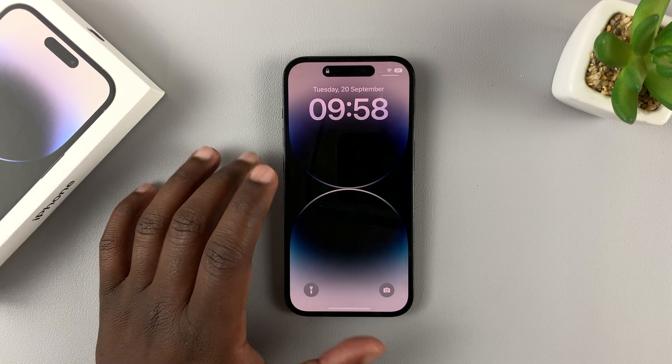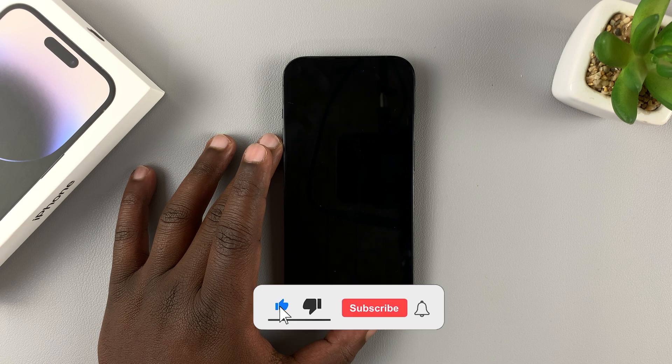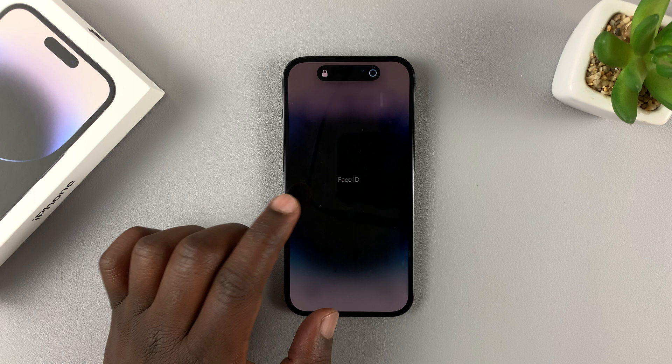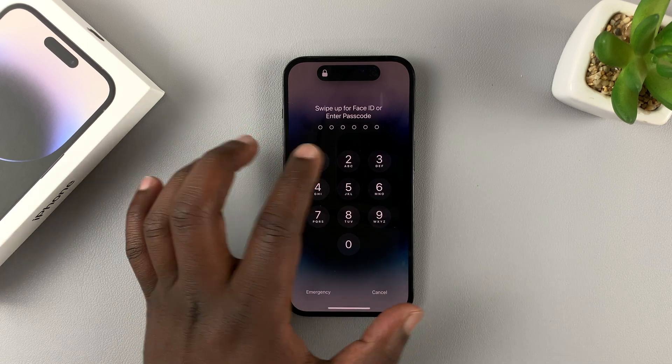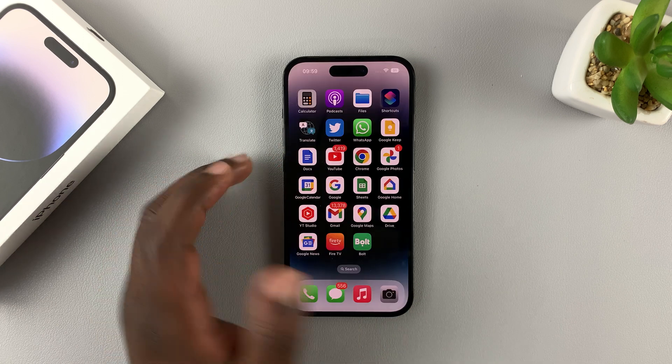Today I'll be showing you how to unlock your iPhone 14, 14 Pro, and 14 Plus using a four-digit PIN instead of the long passcode that you normally use alongside Face ID. So normally there are six characters you need to enter for the passcode, but you can change that to a four-digit PIN.